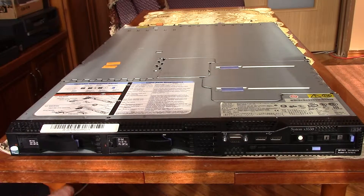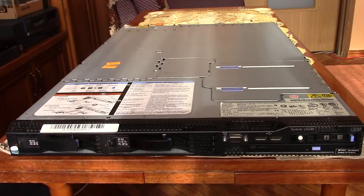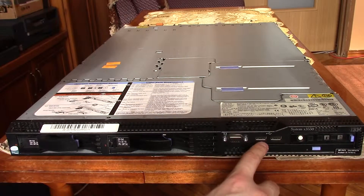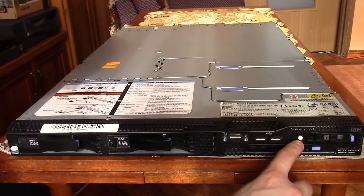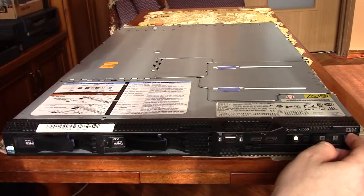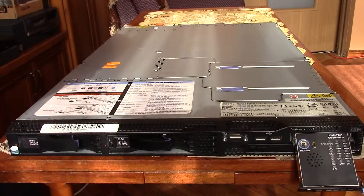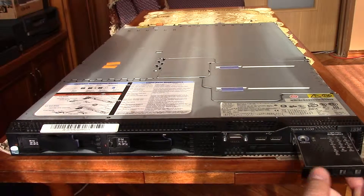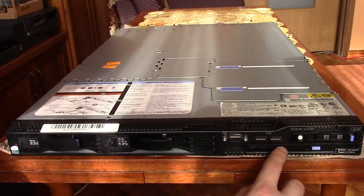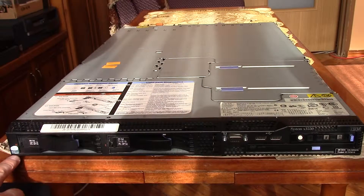On the front, it has two 3.5 inch bays, but it has also been sold with four 2.5 inch bays. There is a VGA connector, dual USB ports, a power connector, LEDs, and a lightpath diagnostic that shows if there are any problems with the server. There is also a DVD-ROM drive. There is a sticker that says Intel Xeon inside.